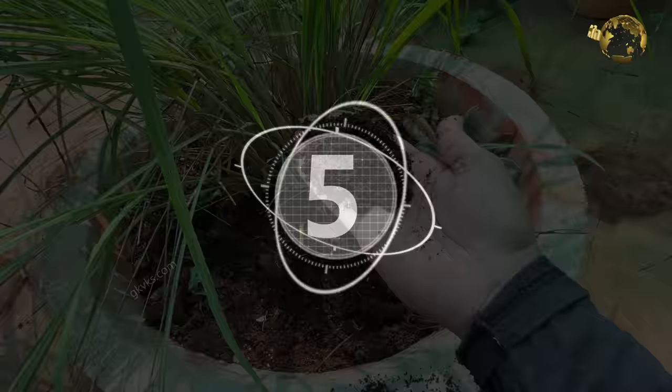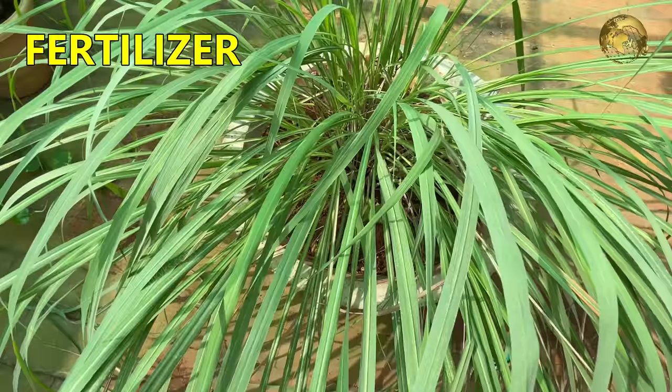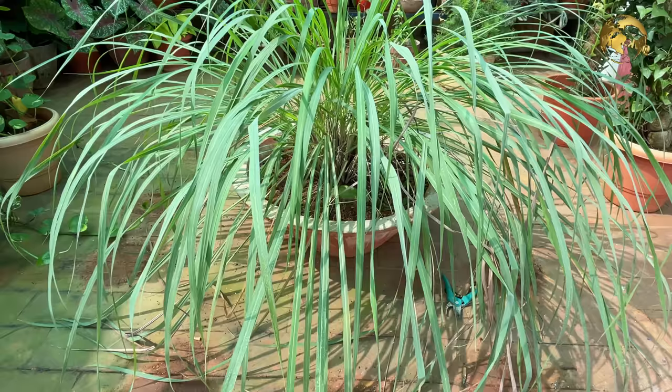At number 5: Fertilizers. Lemongrass is a grassy plant with green leaves and hence needs a nitrogen-rich fertilizer for best growth of its foliage. One or two handfuls of compost like decomposed cow dung or vermicompost once every week or two is sufficient for optimal growth. Please do not use any chemical fertilizers for edible gardening.